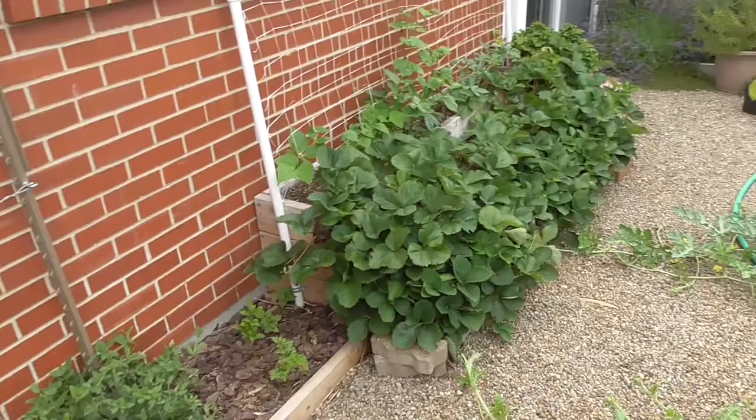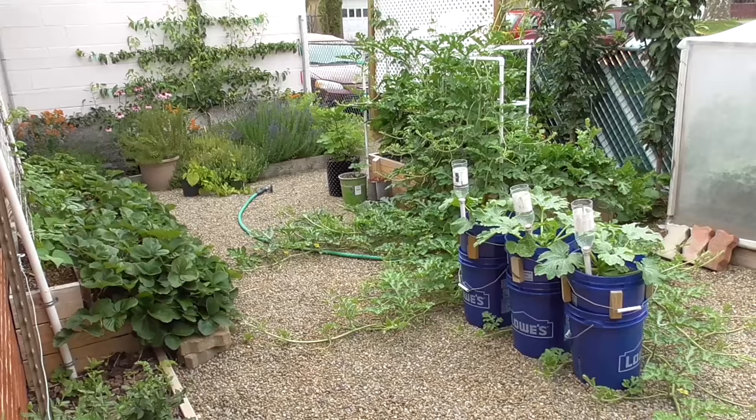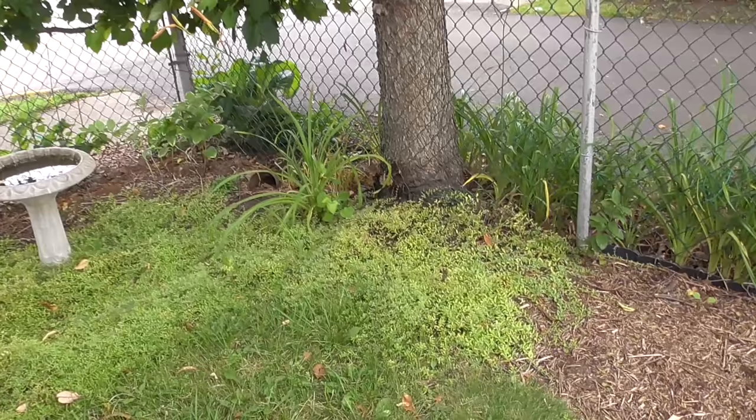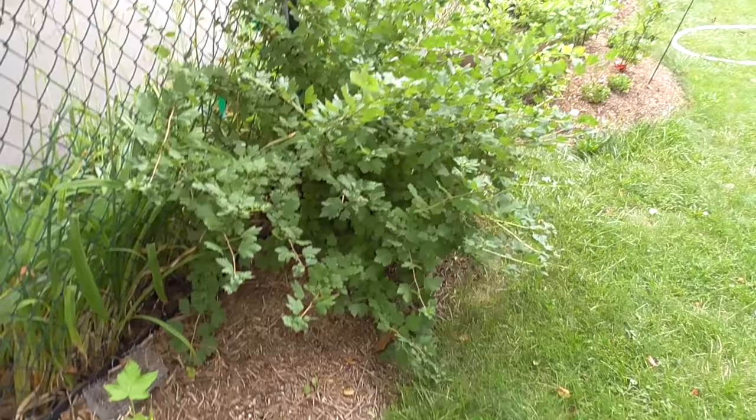Alright, that's what we have going on in this space. That's how it's looking. Now let's go to the other side of the property. Here in this corner of the lot, it is a cooler microclimate — it's much shadier, temperature is lower, and I don't use that for vegetable production.